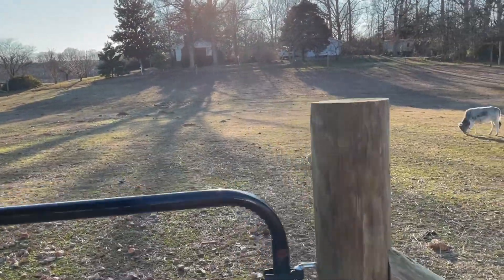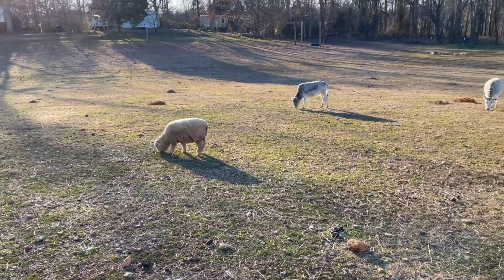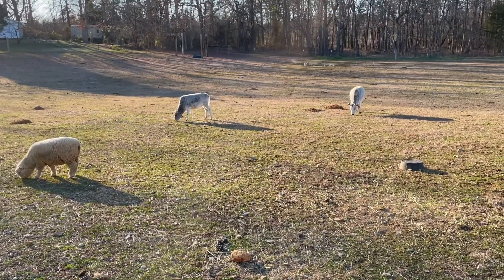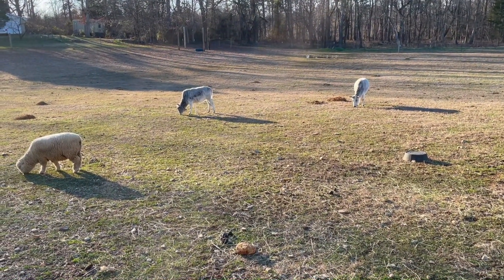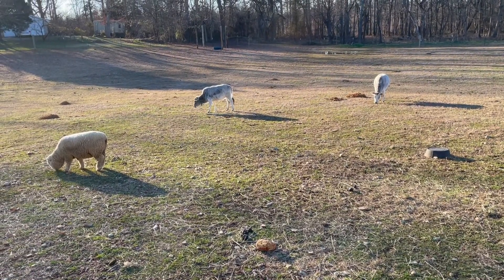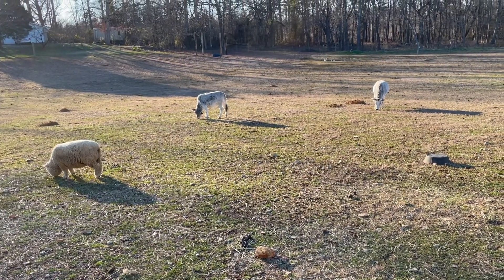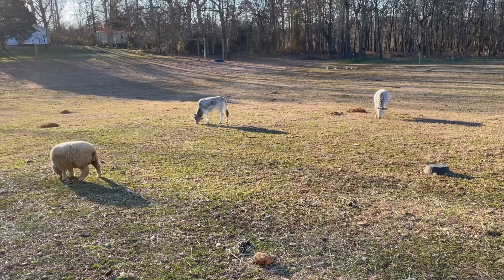We'll come over here and say hey to everybody. That's the baby doll sheep, Mr. Finnegan. And you've got the two cows out here. The one on the right — oh lord, what did I name that cow — Vidalia, I named her Vidalia. And the one on the left is Penelope.